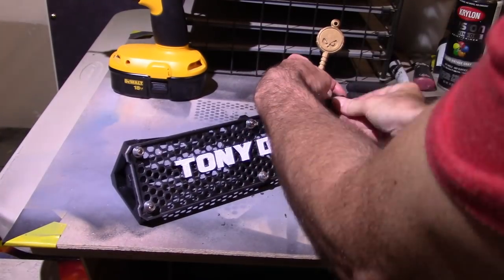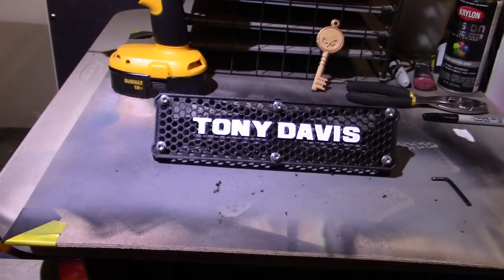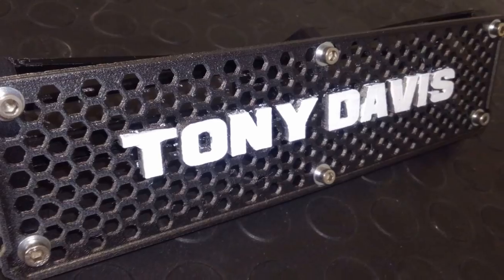A few afterthoughts: yes, I could model the holes directly into the model so you don't have to drill them, but I'm still refining the design a little bit and trying to get it to line up is a real nightmare. I haven't modeled in the holes yet, but I plan on doing that in the future. For right now, just drill those pilot holes — it's super easy and not a huge deal. I really appreciate all your support; let me know how your projects go. If you have any questions, you know where to find us — CommanderDesigns.com. I'm Tony D.